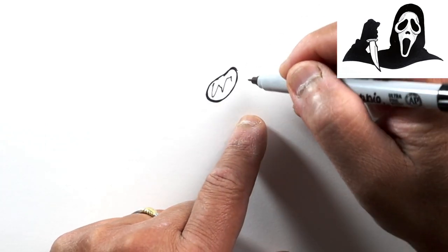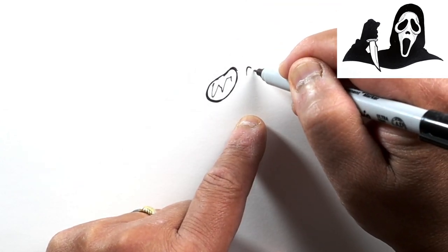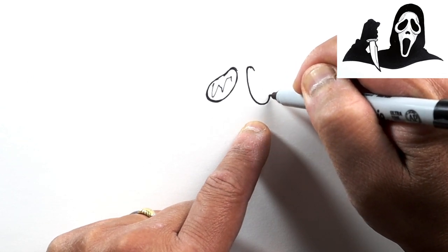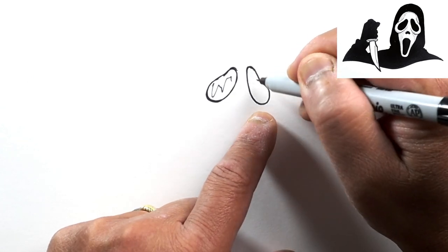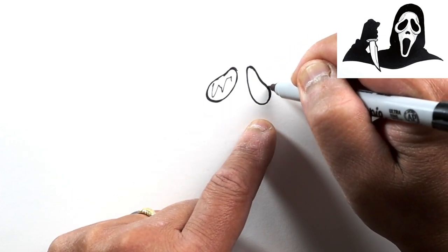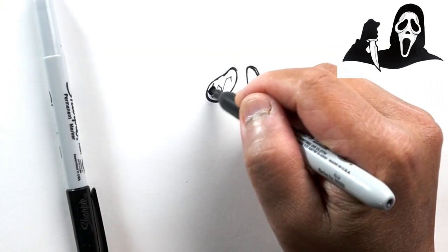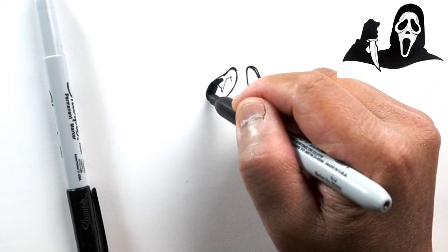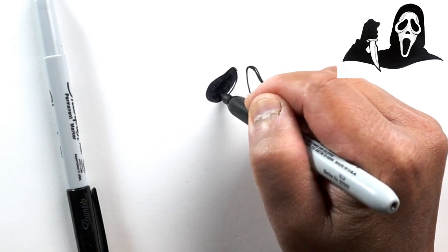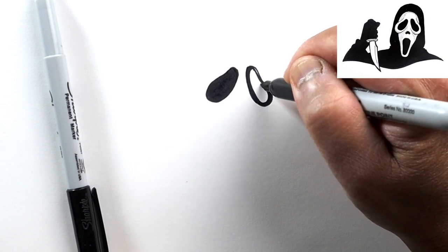All of this is going to be black, so we're not going to worry about the lines being perfect. We'll go ahead and draw the other eye similarly - again it's wider at the bottom than at the top, and they don't have to be exactly the same. I'm going to make this one a little bit wider, and I'll just go ahead and darken that now.